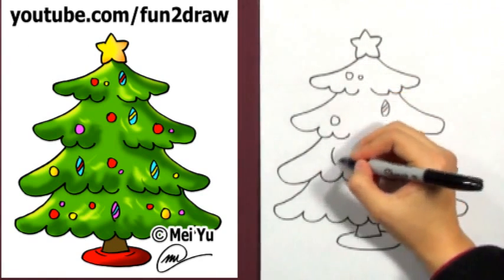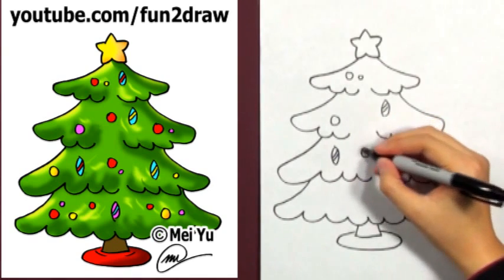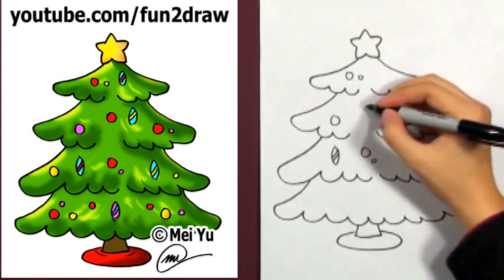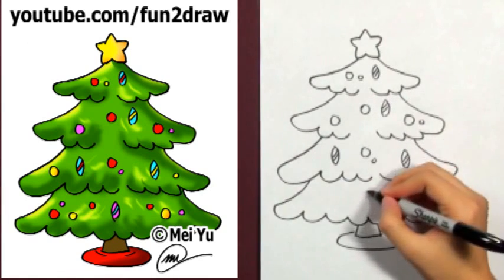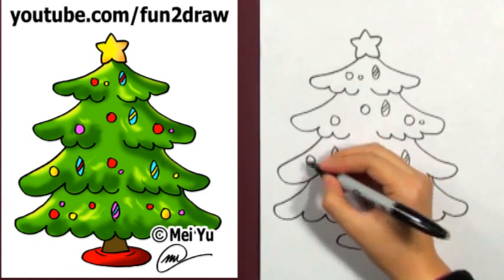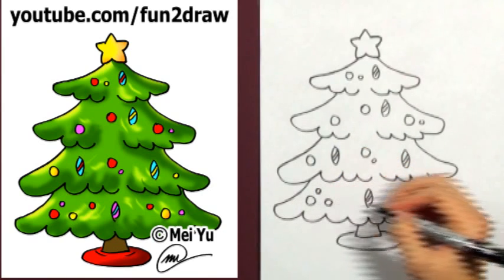To request a character or animal, just comment below or on my channel. If I haven't drawn your request already, just keep commenting — you never know when I might draw yours. You can try drawing a Christmas tree for a holiday card or a gift for your friends.